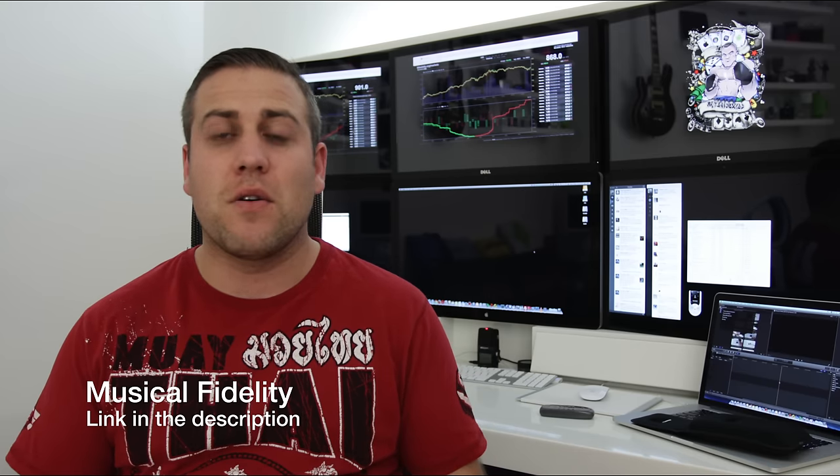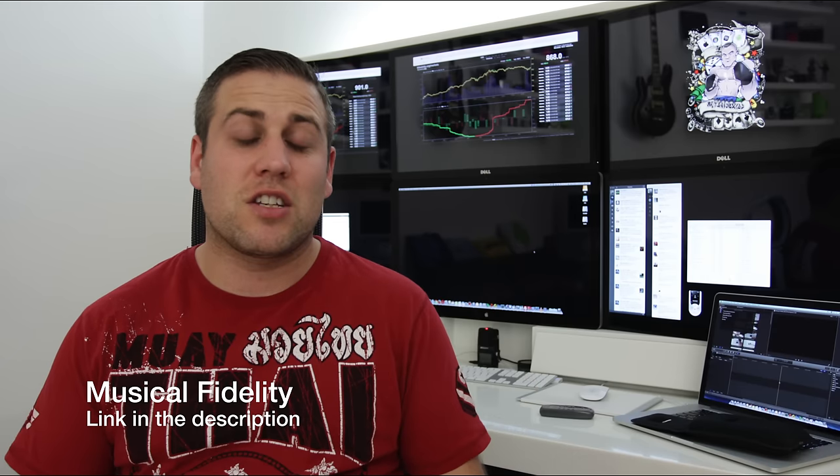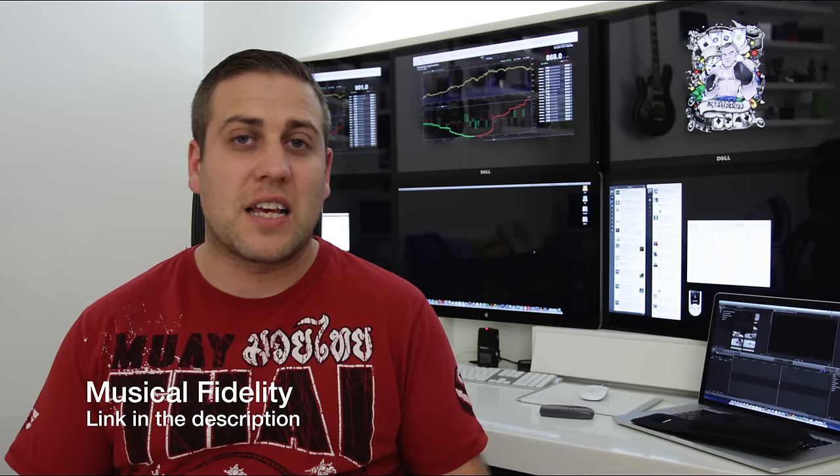What's up YouTube, how you doing? Adam here, and in this video I'm gonna be bringing you my full review of the Musical Fidelity EB33 in-ear headphones. I actually did an unboxing and full review of a different model from the same company just a few months ago — the EB50s. They're slightly more expensive than these, and I use those as my main in-ear headphones and I absolutely love them. When I got these, I thought: are these gonna match up to that quality? And I definitely was not disappointed. So let's get into the review and take a closer look at the EB33s.